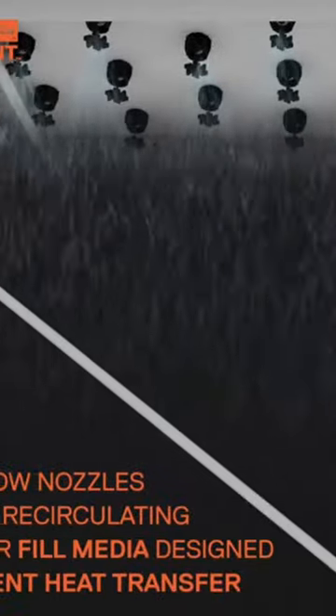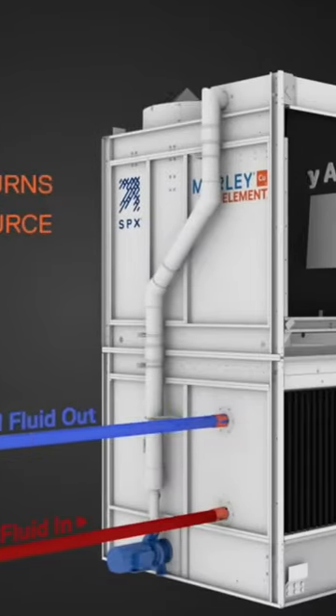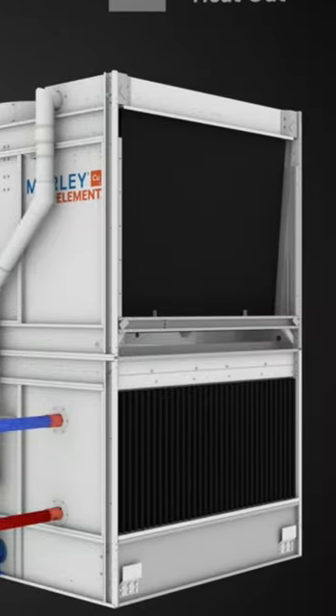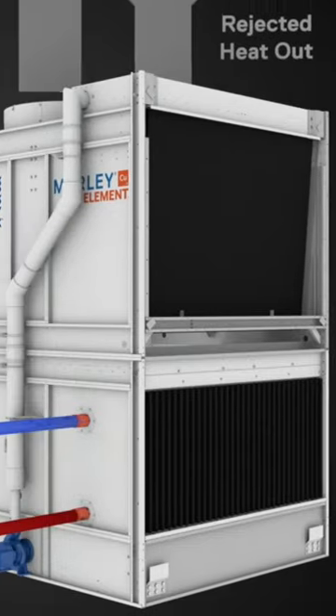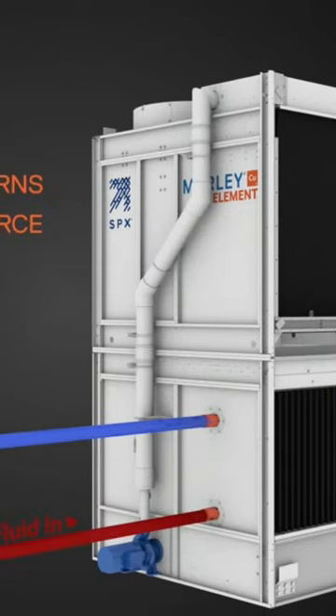We basically spray water over the coil. Here's the water going through the nozzles so it can be dispersed and cooled. The air comes inside in two areas to pre-cool the water that's cooling the coil, and then to cool the coil as well. And that's about it.